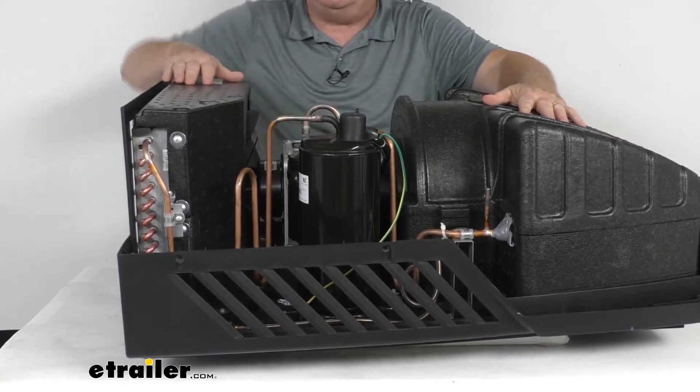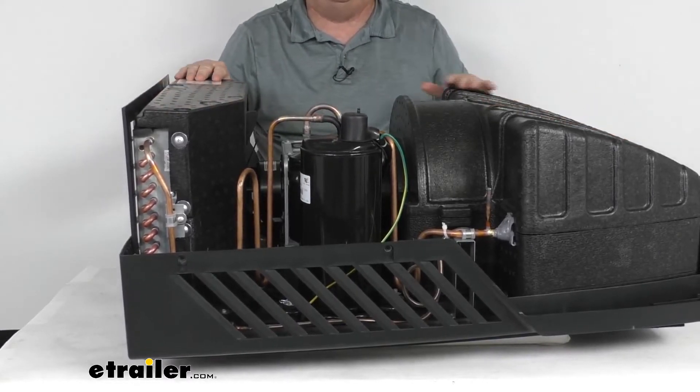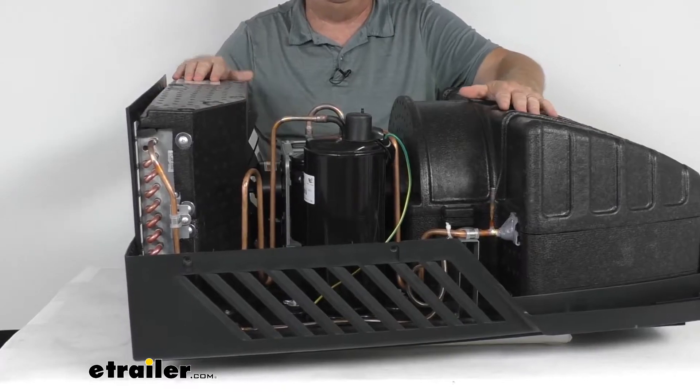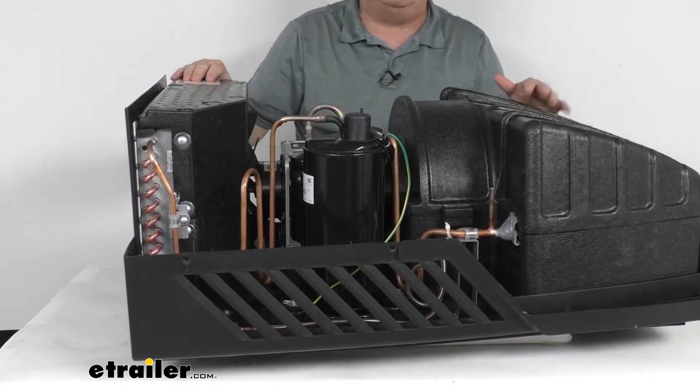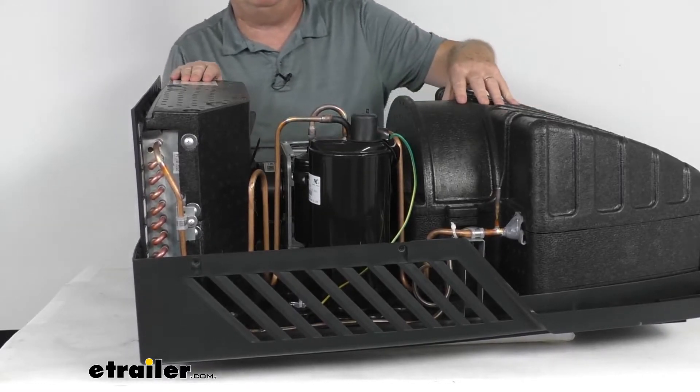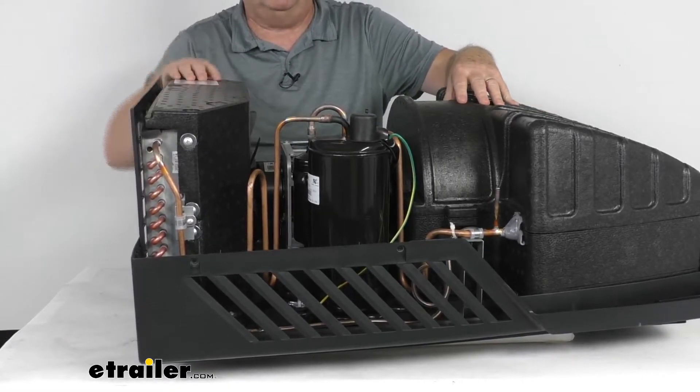You'll notice it has a nice EPP foam housing surrounding the internal components. It is water and chemical resistant, and this foam housing offers thermal insulation to regulate the temperature and prevent the motors from overheating.